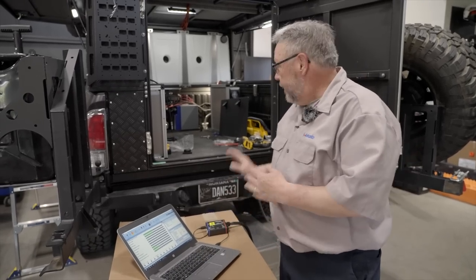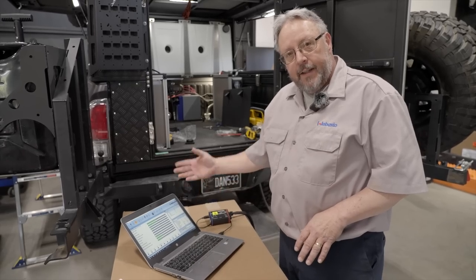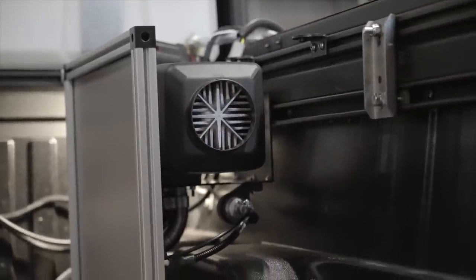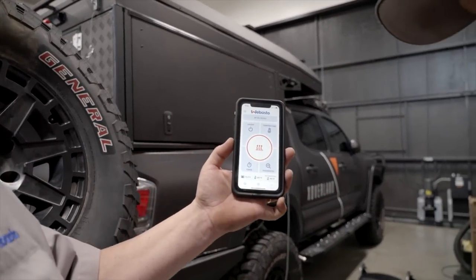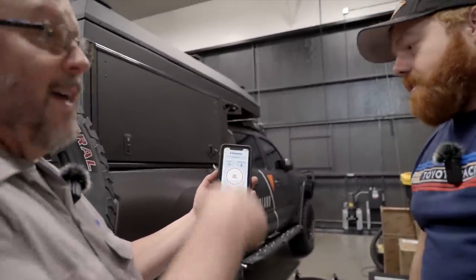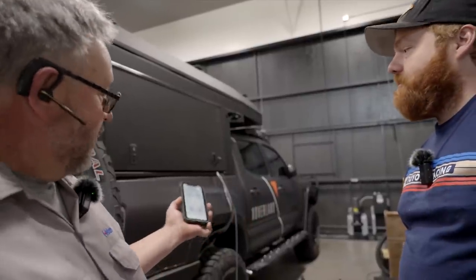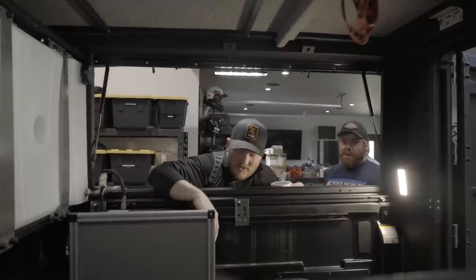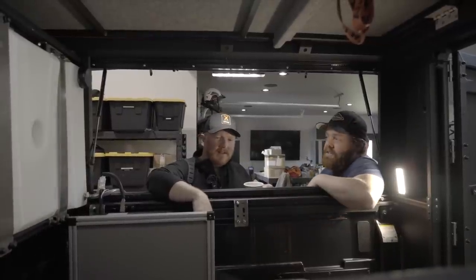We've connected the diagnostic tooling to the heater and now we've got the diagnostics pulled up on the laptop. We're going to do a fuel prime and then try and start the heater. We have a thermal gun so we can look at actual temperatures coming out of it. We're already at 89 degrees inside the compartment in a matter of five minutes — the controller's on the floor. We're at 90 at least. Now the heater's going to start backing down. Got it running!